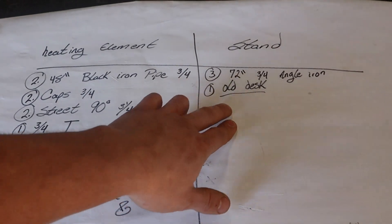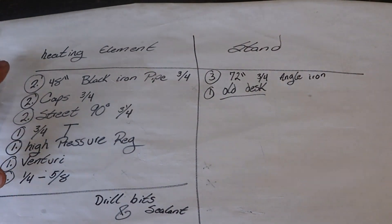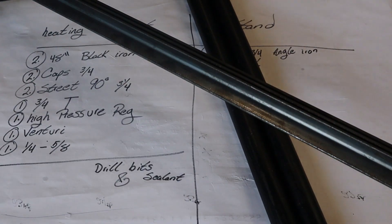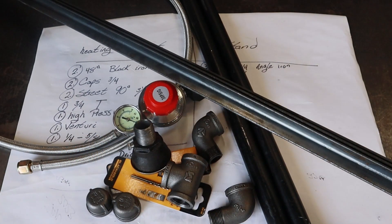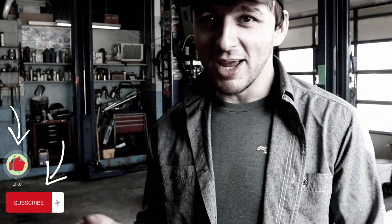We're probably going to start on the stand first today just because it's going to require the most welding. The most time-consuming part of the heating element is going to be drilling all the holes. Materials include angle iron, black iron pipe, a high pressure regulator, some drill bits, and all my odds and ends. Now, a little bit of a disclaimer: I'm not a welder, nor am I a plumber or an engineer. This is just the process I would use to do something I have to do.